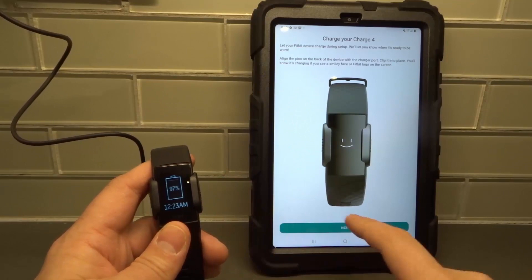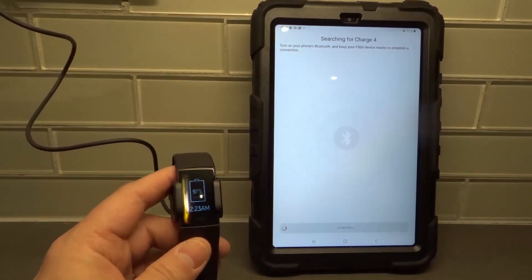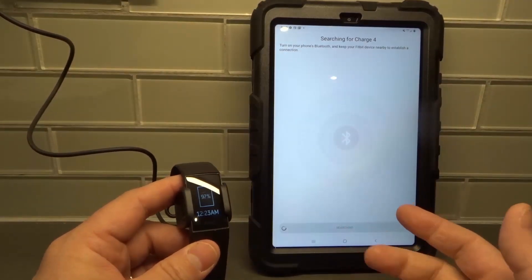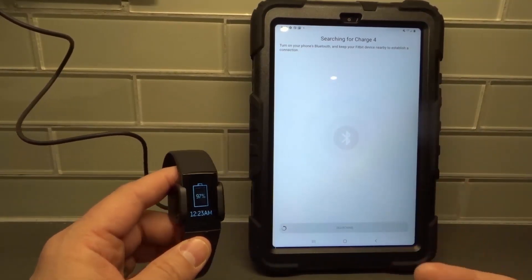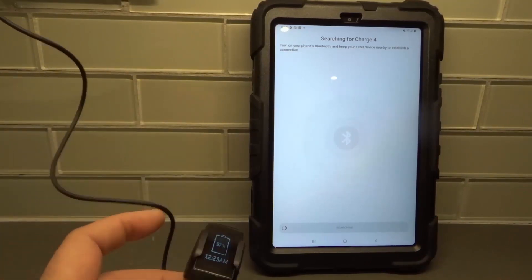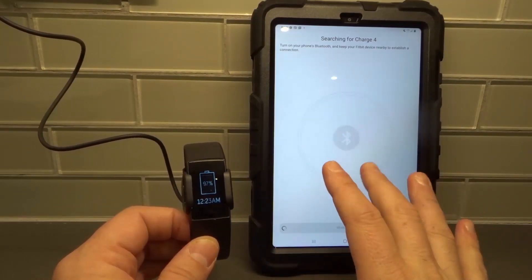Once we are charging it, we're going to hit Next. Now it's searching for the Charge 4. Usually with most devices in most cases it's going to be pretty quick to find it. But because I'm in the basement, it does take a little bit extra long. It's Bluetooth, so just give it a moment — it's going to find the device. When it finds the device, the setup process is so easy.